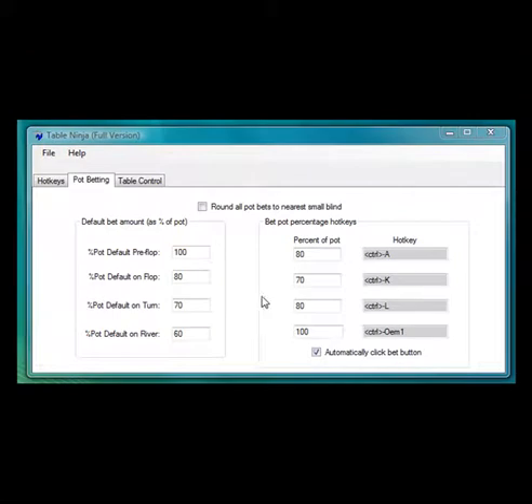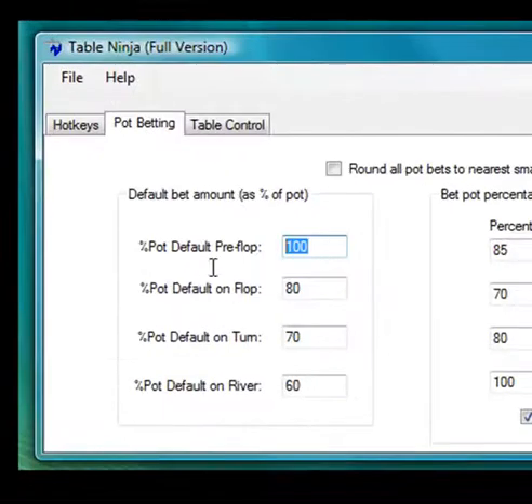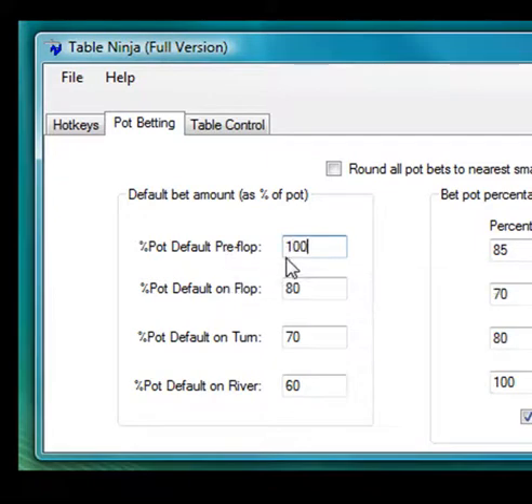TableNinja has two types of pot betting tools. You can assign up to four hotkeys to bet custom percentages of the pot whenever you want — just enter the percentage of the pot, set the hotkey, and you're good to go. Also, for each street, you can set a default pot percentage bet which TableNinja will automatically enter into the bet box at the beginning of your turn.